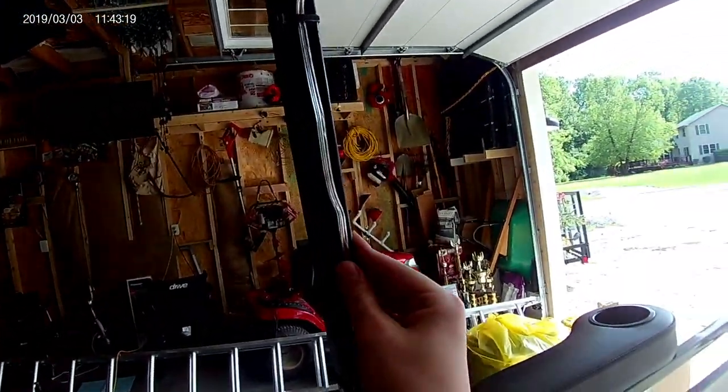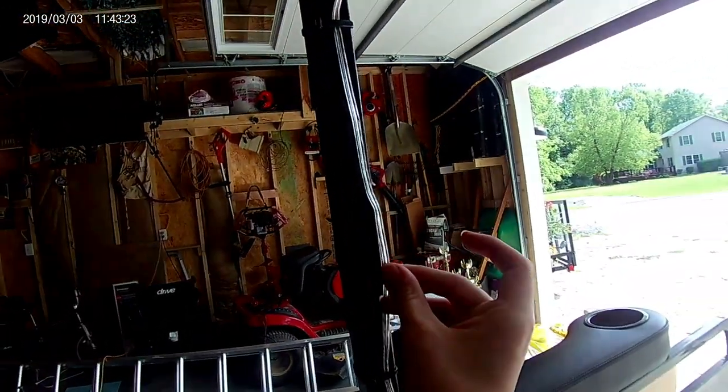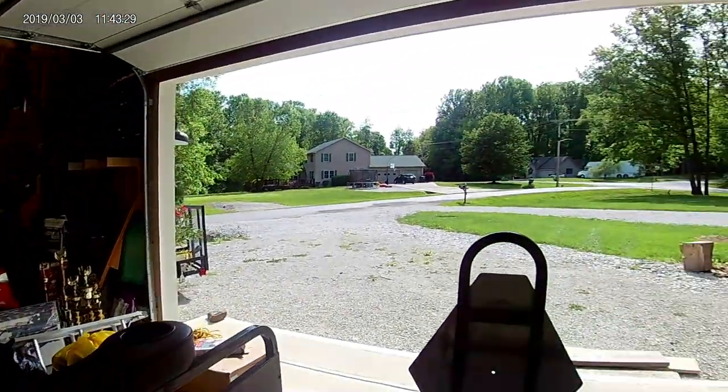And then we have the speaker wire. You can just get this at Walmart or Amazon — we got two of them. We also have two speakers in the front.